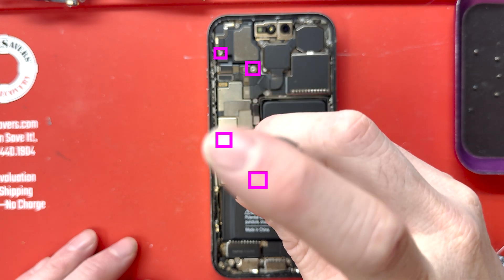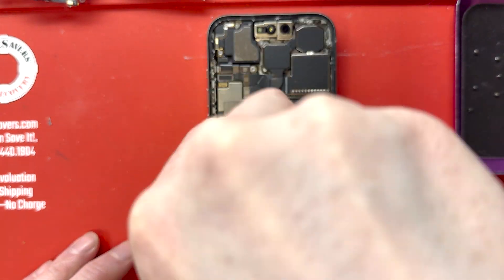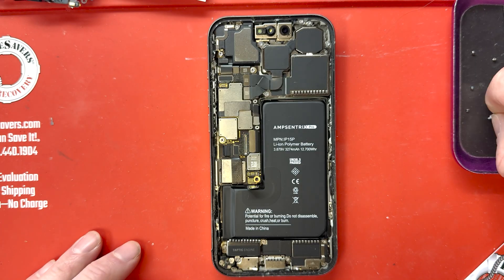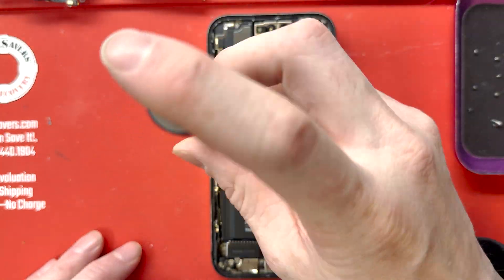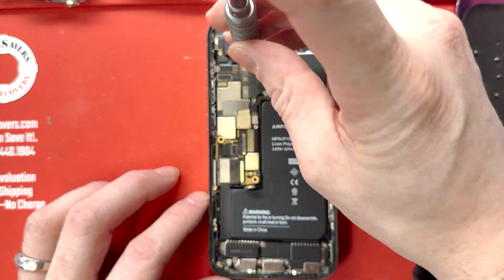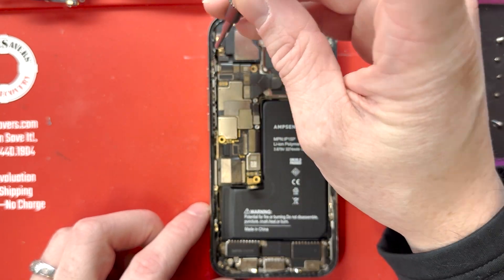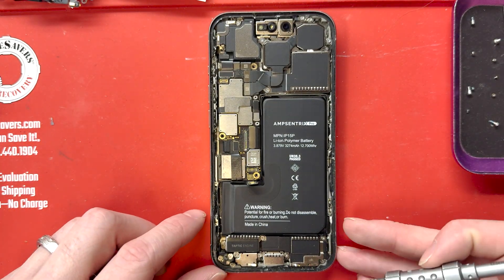First, we'll remove these standoff screws. We're not going to take out the main board or logic board for this repair, but we'll unscrew it so it makes it easy to take the charge port out. I'll show you at the end how we're going to take it out, but we're going to get these unscrewed now so we don't have to do it later.